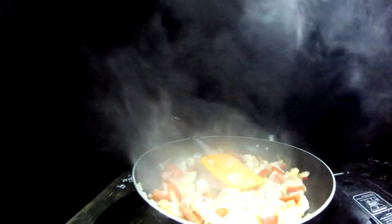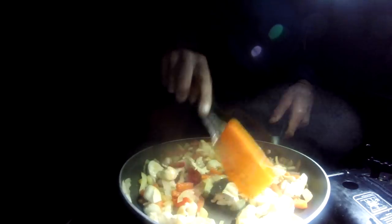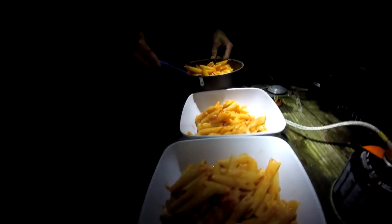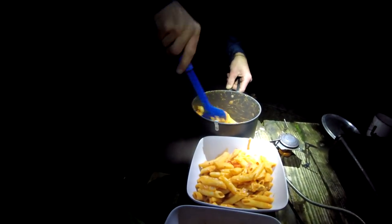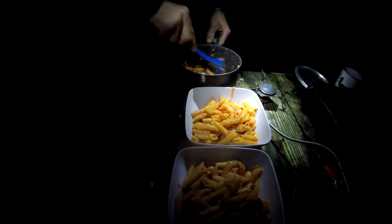Not a bad spot — got a river bubbling by the side of us. Getting some scran on. That was good today, Jack — I enjoyed it. It's good to get somewhere different and get some decent navigation done. Looking mighty fine — we've got chicken, peppers, bit of onion, bit of tomato sauce, and pasta. Plenty of it.